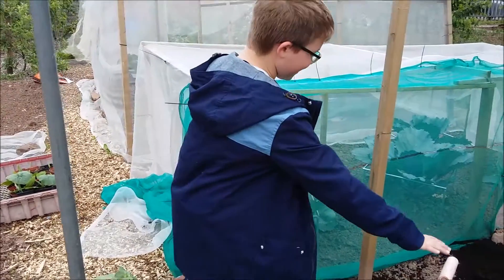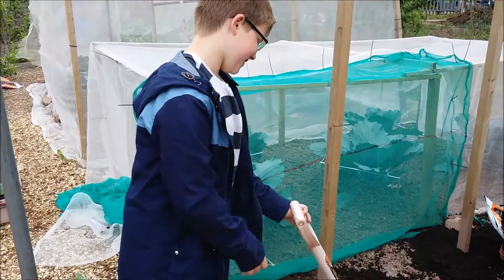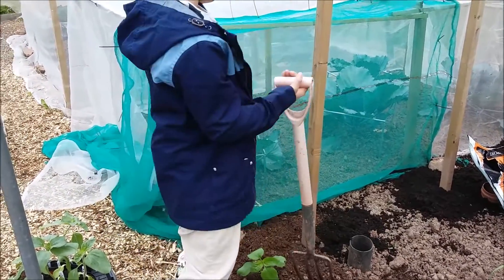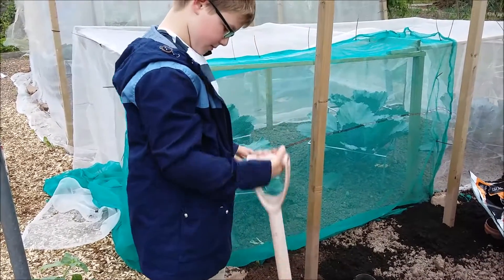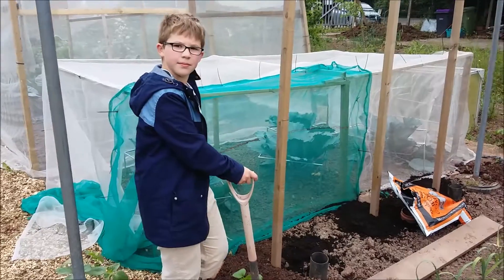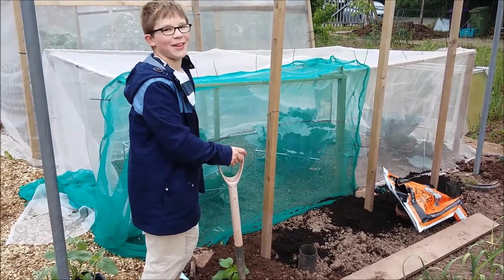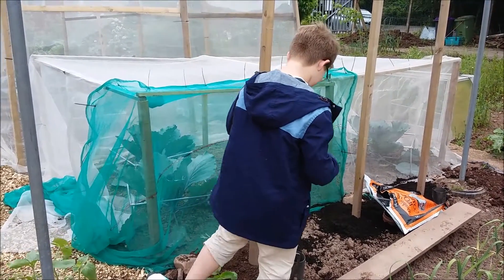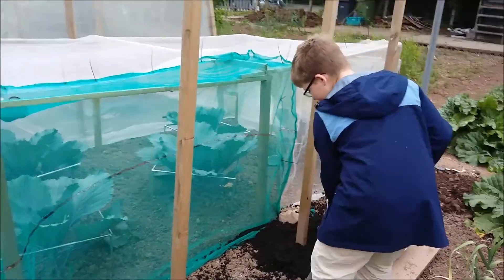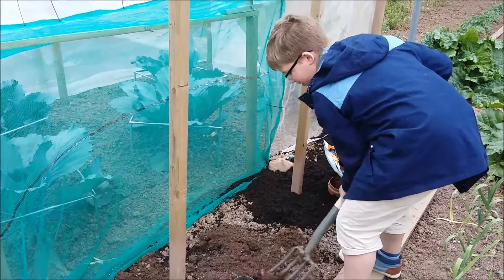So you're gonna dig over the dale for compost. Your planting hole is there in the middle. You need a plank to stand on first, so we're gonna get your plank. Walk on the platform — why did you put the plank down? So you don't compact the soil. You're just gonna dig over that so you incorporate all the feed.